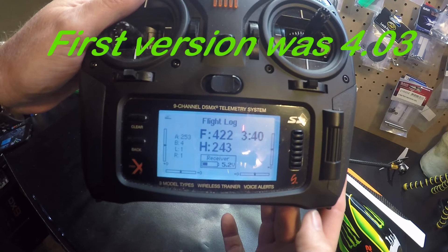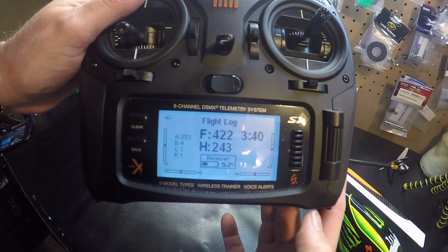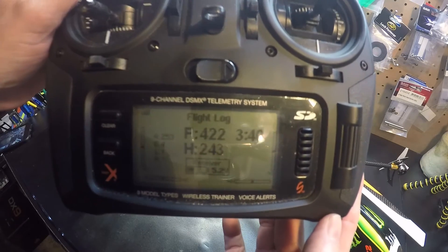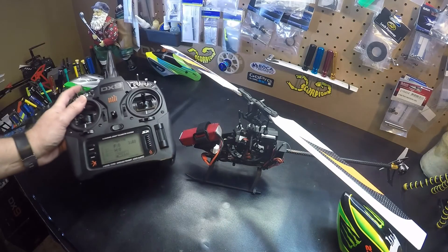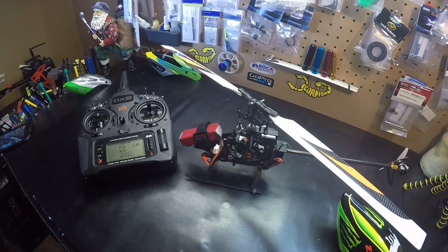I'll show you again — 4.22. So if you have the earlier version, I highly recommend that you update to the latest version. And if you want to know how to update your 230S firmware, you can click on this link and I have a video to show you how to do it. Thanks for watching.